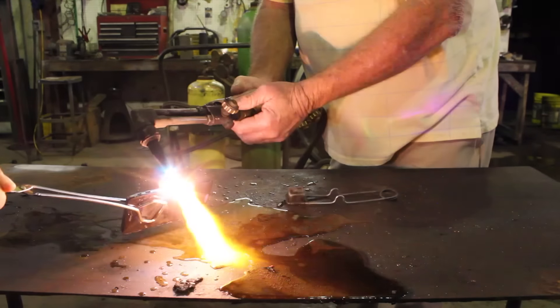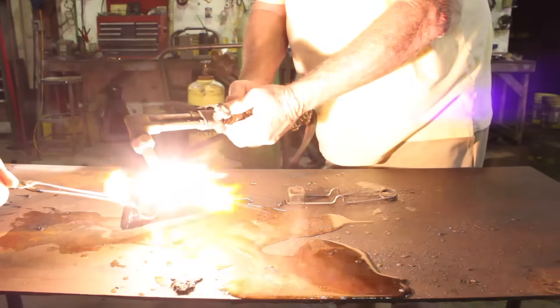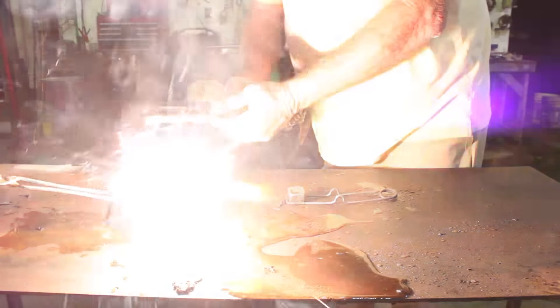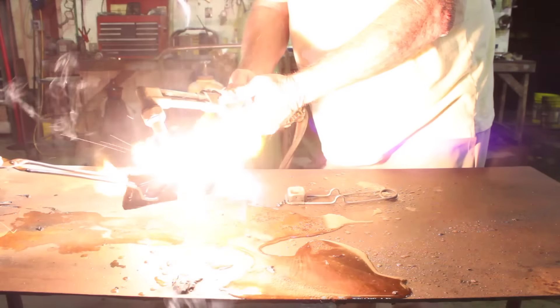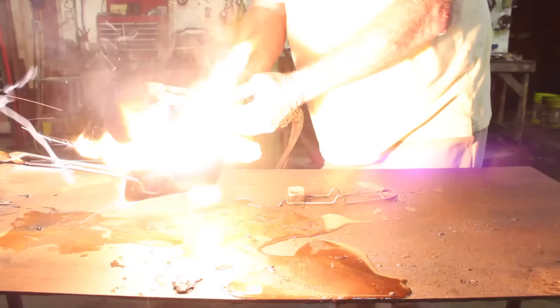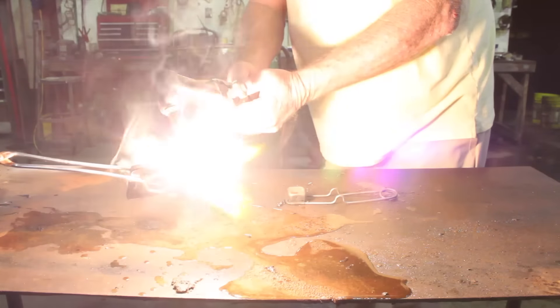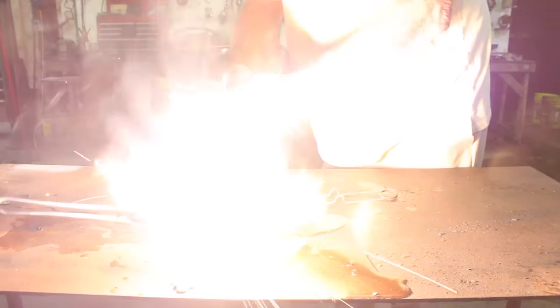This particular blowtorch had run out of oxygen, so it wasn't getting as hot as it could get. But you guys can see the battery has already exploded and sparks were flying everywhere — we had just a blast with this. Of course I couldn't see anything after we finished. Words of the wise: use some kind of visor or something, and don't look directly into the light.